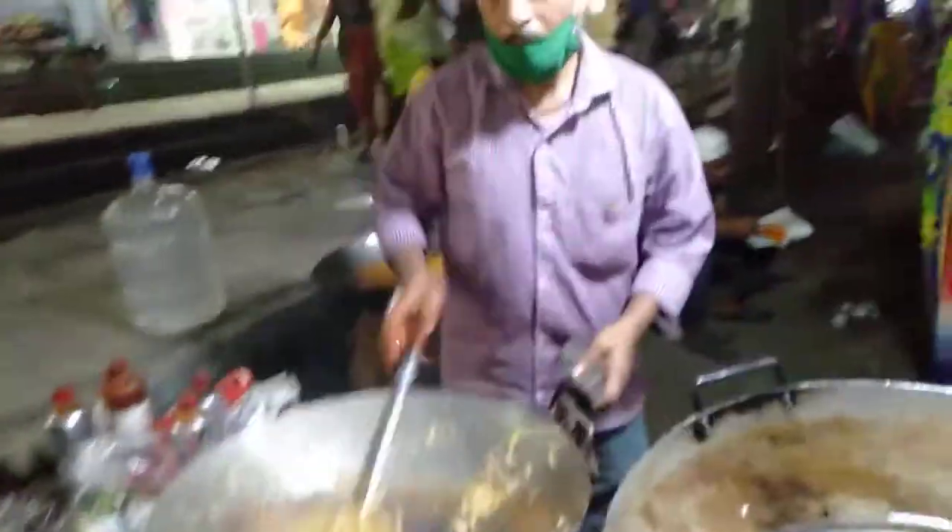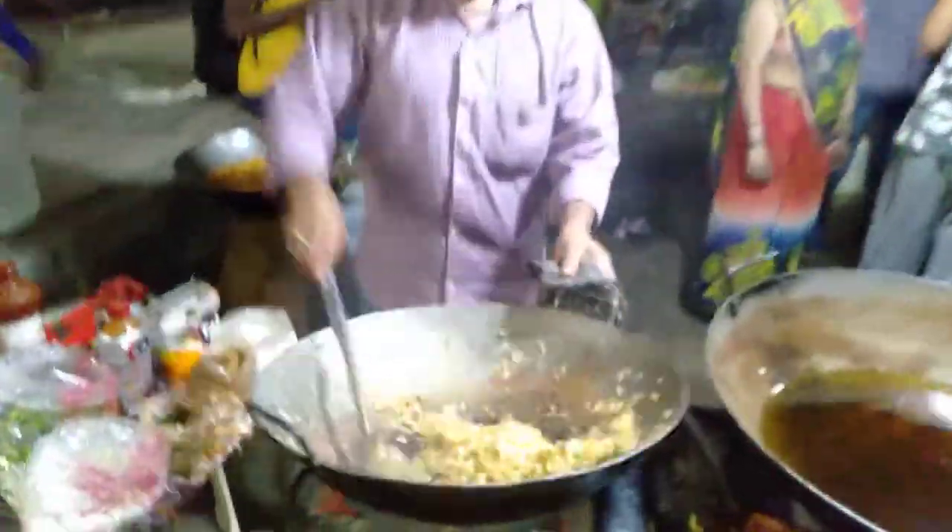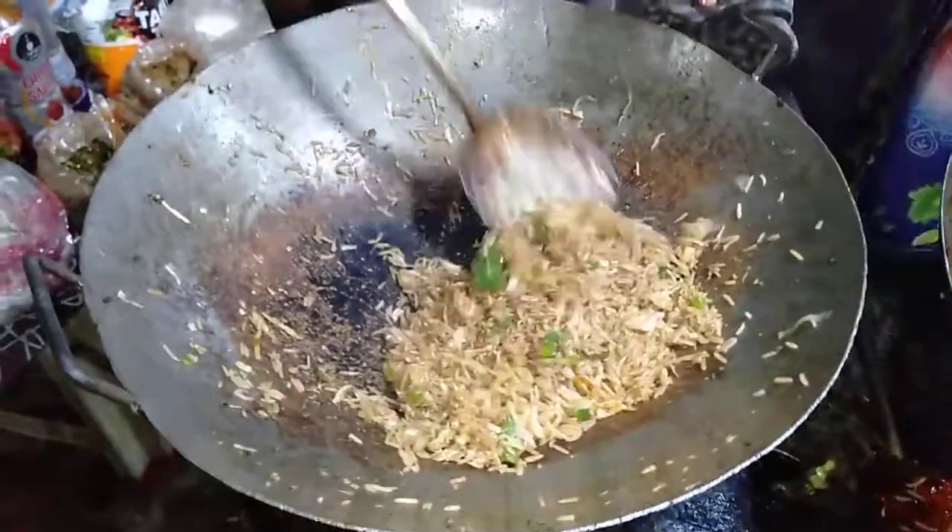This is my favorite place. This is my favorite uncle. This is my favorite rice. Now it's ready.